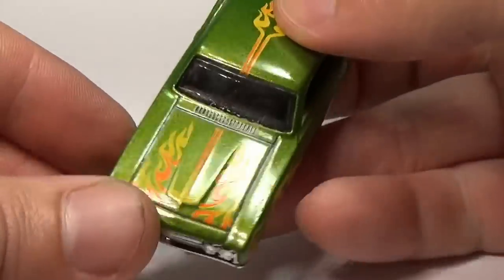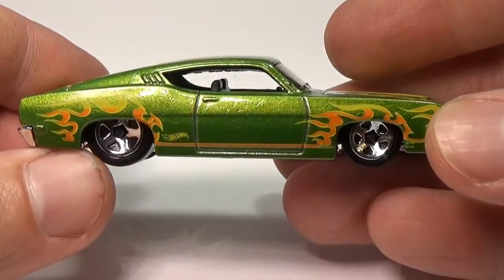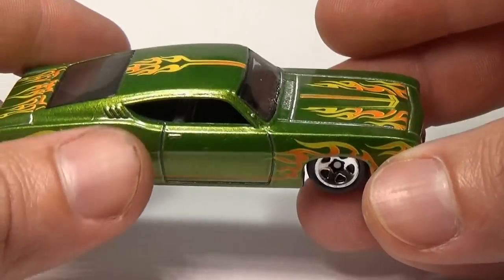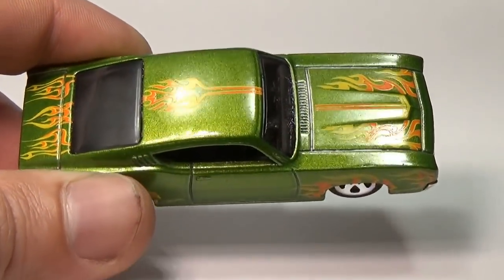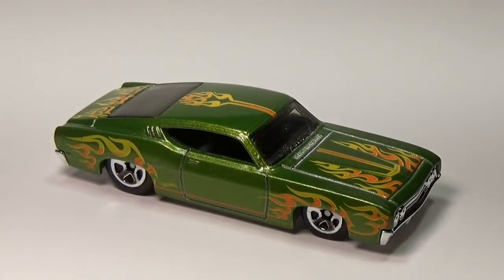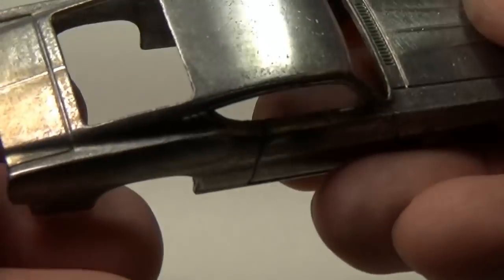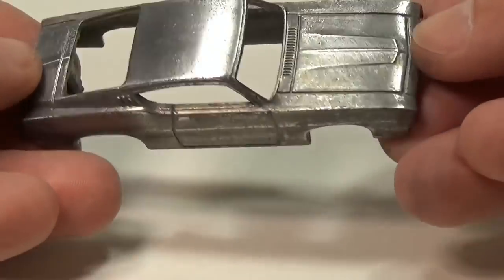Originally I was copper plating just for the aesthetics, but now I'd like to be able to do it to obtain a shiny surface for my red line restorations. Paint just can't replicate a polished metal all that well. The point to copper plating a car is that the copper is a strike plate so that I can nickel plate over the copper. More on this in a bit, but for now I will take this car apart and remove the paint.